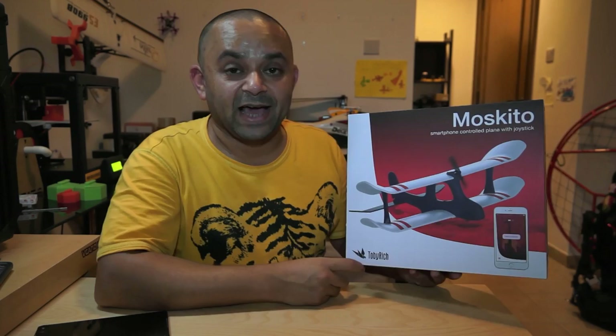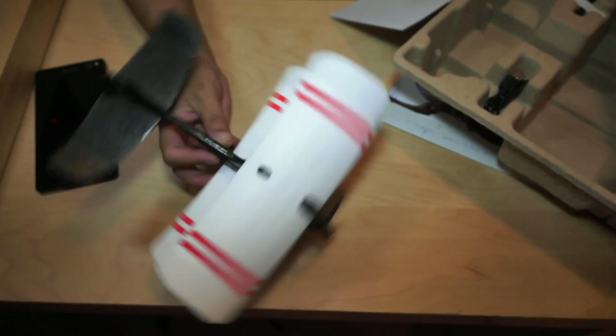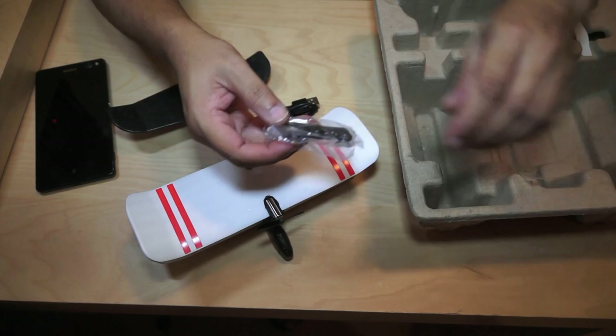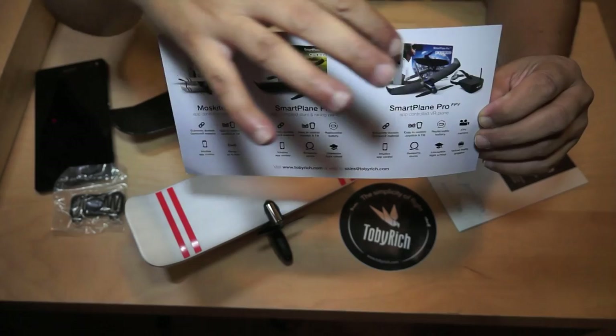That is more than enough for such a neat little smartphone-controlled plane with a joystick. This is the Mosquito — for you to have fun flying indoors and outdoors, and of course anyone can fly it, even kids, using the smartphone app. There is a user manual stuck right here, and here is the little aircraft — check out the size! So this is your Mosquito plane, and then we have a USB cable, a spare propeller, and the joystick that you can install on your phone. We also have a brochure for other products from Toby-Rich: the Mosquito, a Smart Plane, and a Smart Plane Pro.